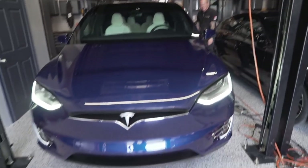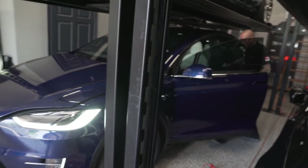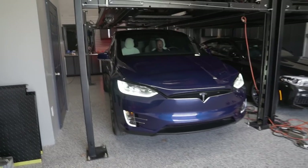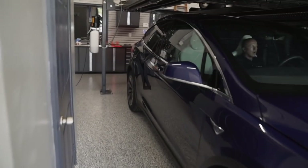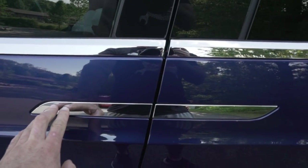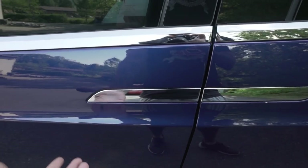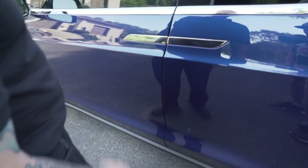Thanks for opening the door for me. Look at that — it opens the door for you! So Travis is going to pull this out, and then we'll do a little walk around, kind of give you some details on it, and then we'll see how she rolls out. Cold start on a brand new 100D Model X. Did you start it? Open sesame. How'd you do it? You just walk up to it, usually.